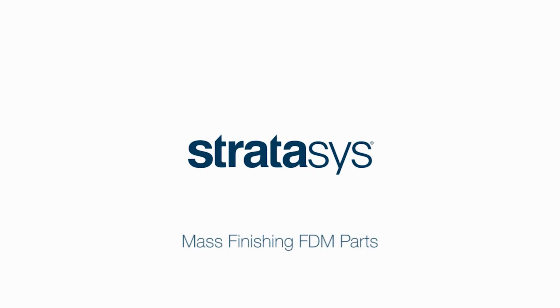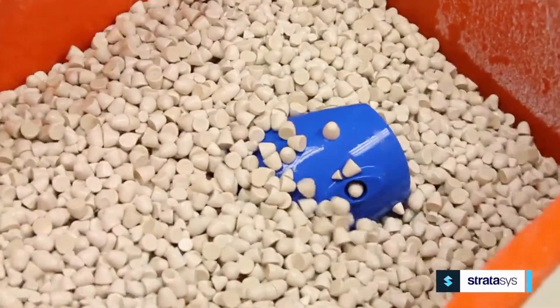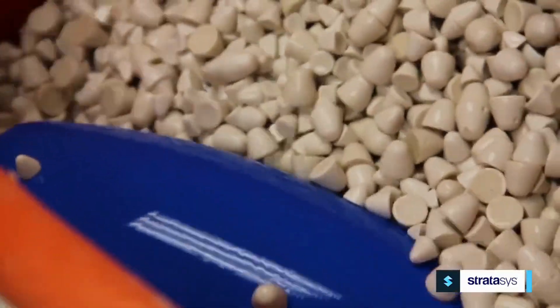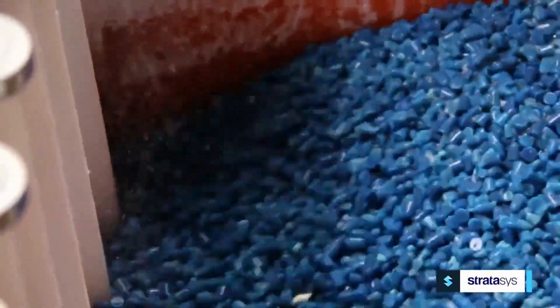Welcome to the world of mass finishing for FDM parts. Bathtub vibratory finishing machines will accept a wide range of media and parts of many shapes and sizes. As parts are cycled through the tub, media flows in and around the part to create a smooth finish.